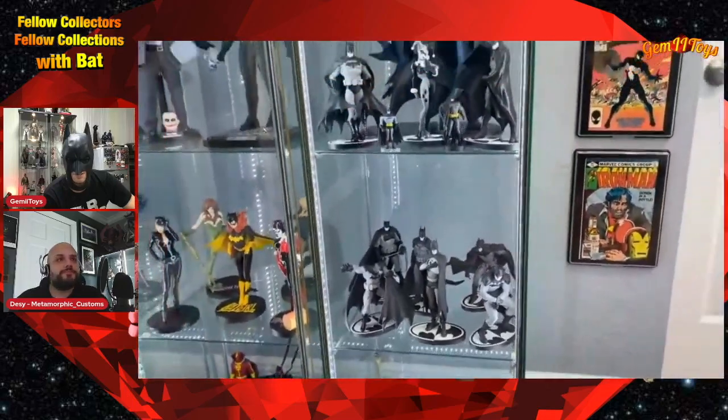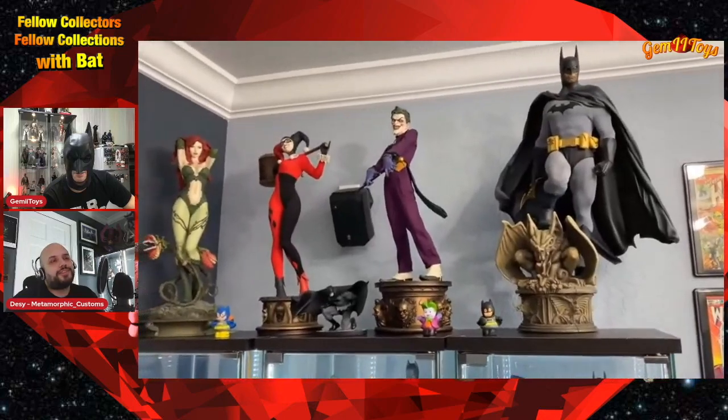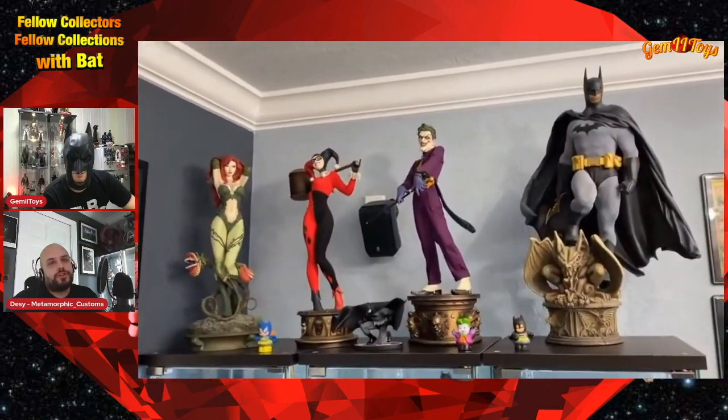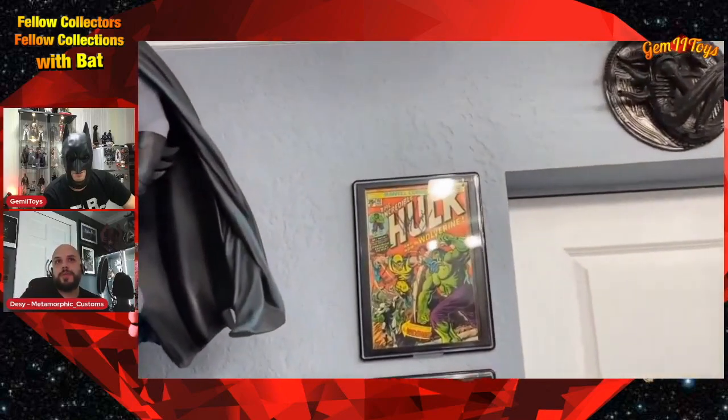At the top we have a Sideshow Batman — that was the first one I picked up when Sideshow first got the DC license. To be honest I've never really liked it. The way the cape comes off his right shoulder throws everything off for me. I've never heard anyone else say they don't like it — I know it's just me. And you know, people say 'get into the statue game because I'm done with Hot Toys,' but statues are not easy to sell either.